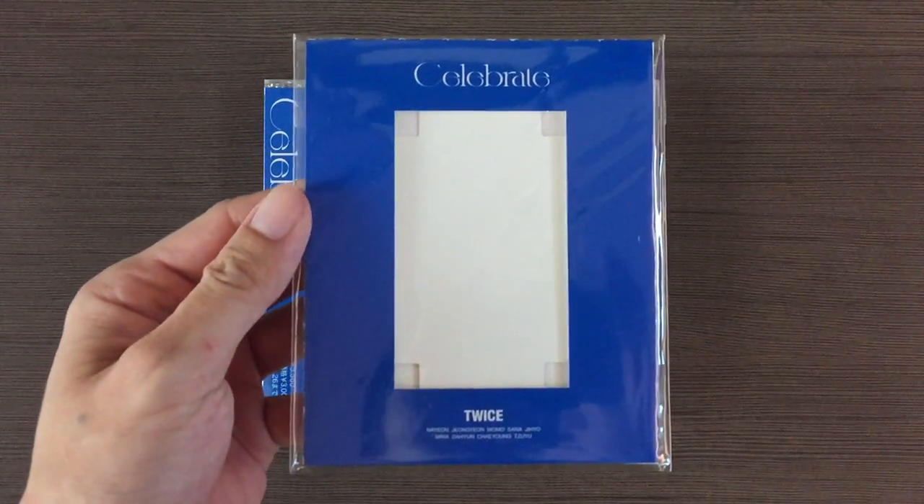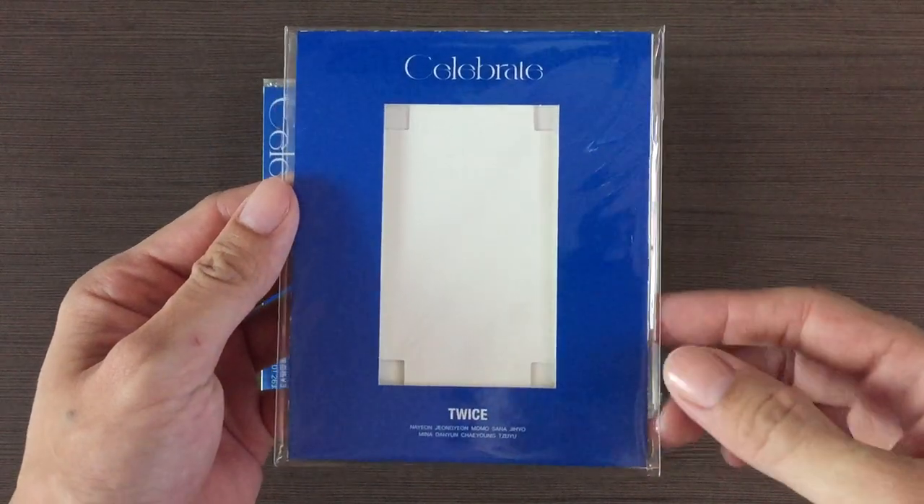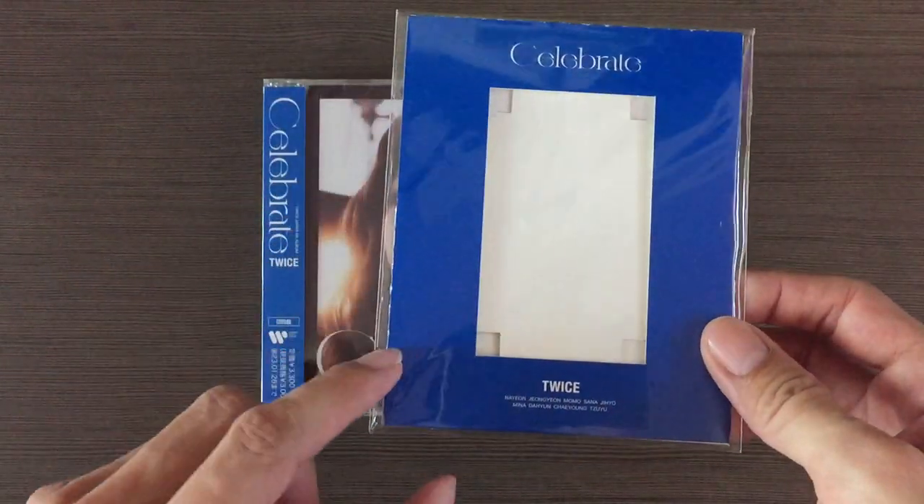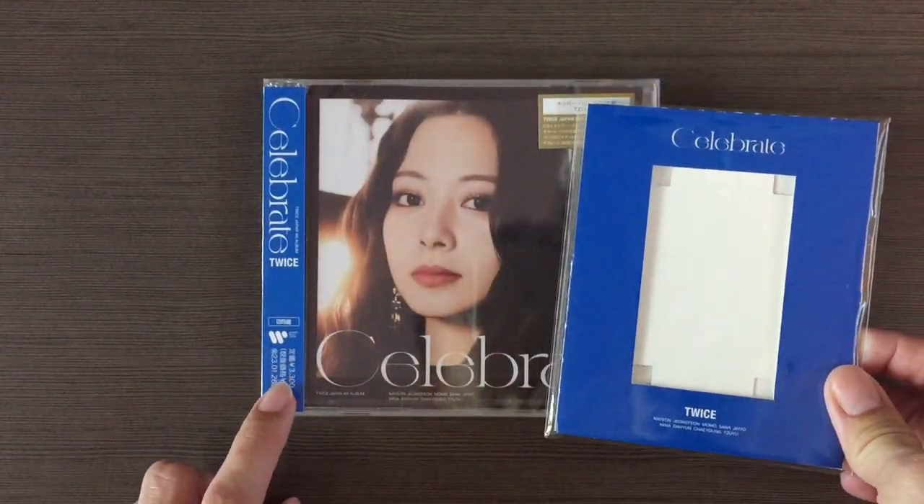So first let me show you the trading card frame. With its color — same with the member's color.